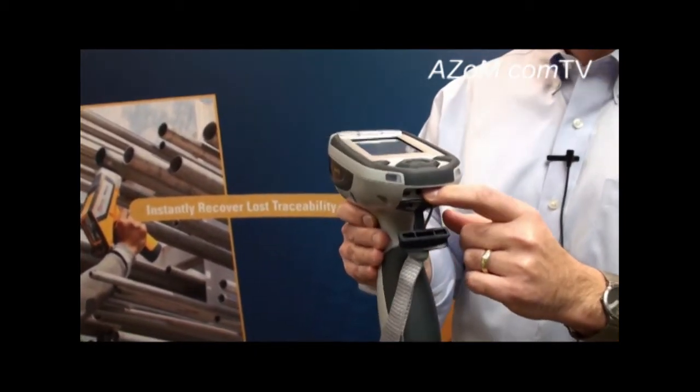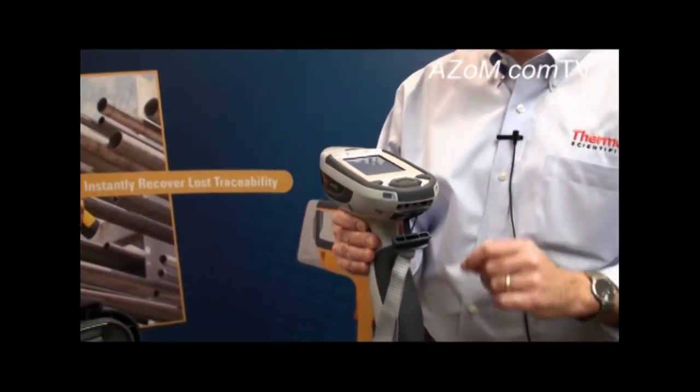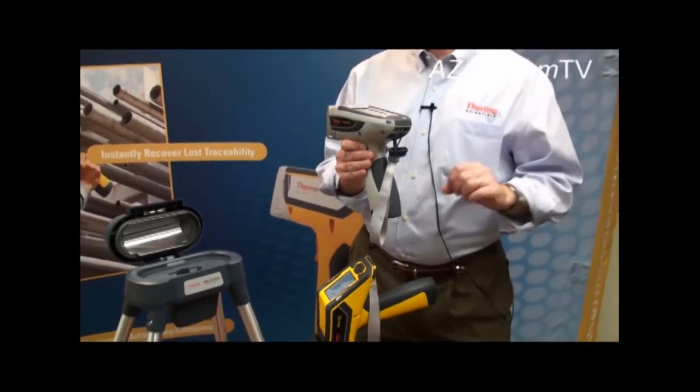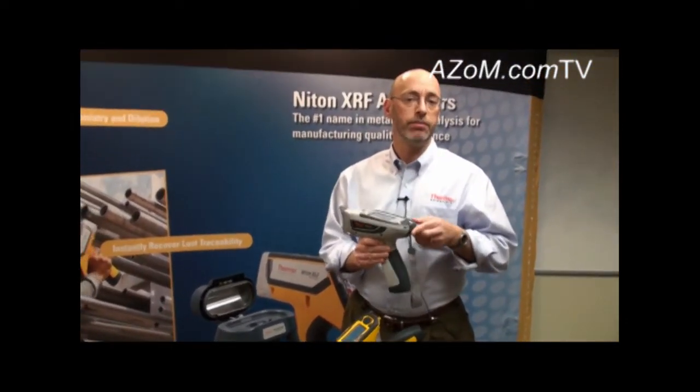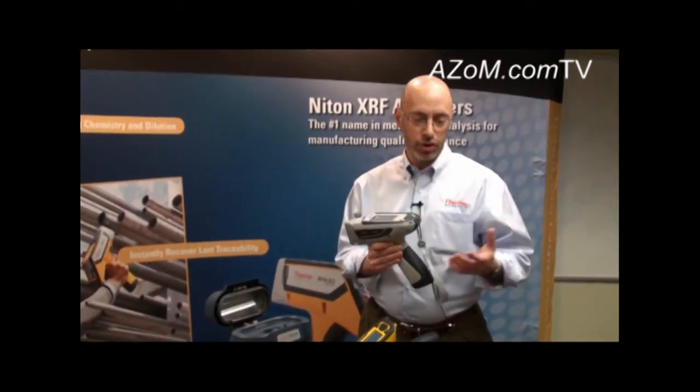What most customers really like is the built-in Bluetooth that comes on both the Niton XL3 and the Niton XL2. If you have a laptop or PC with built-in Bluetooth, it's just as simple as connecting via Bluetooth and downloading just about as quickly as you can on a USB cable.